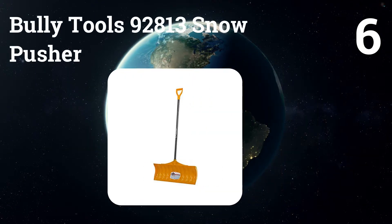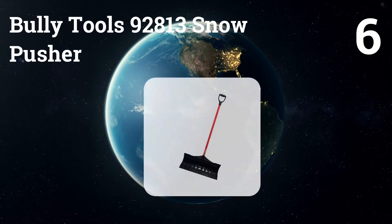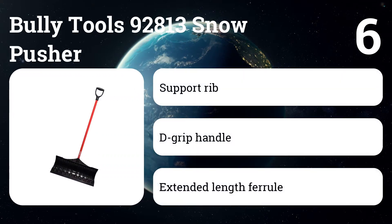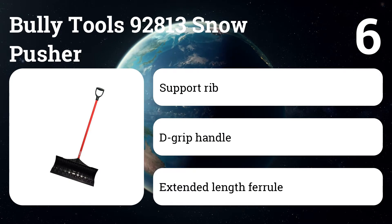Number six: Bully Tools 92813 Snow Pusher. For clearing light snows off a flat surface, this pusher has a longer handle than the rest and an extremely durable scoop.